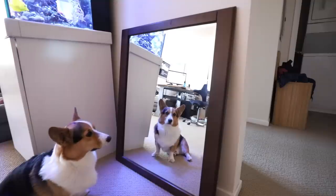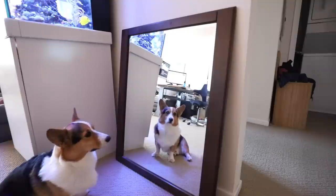Hey Gatsby, looking in the mirror - do you see yourself? What's going on?